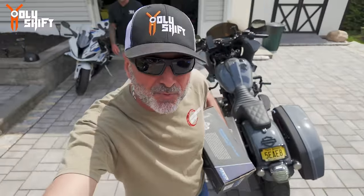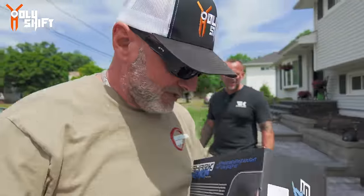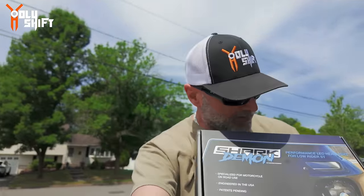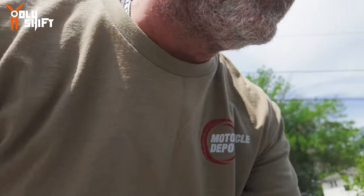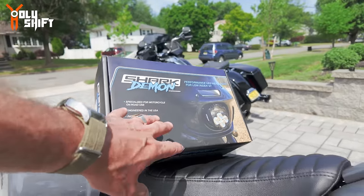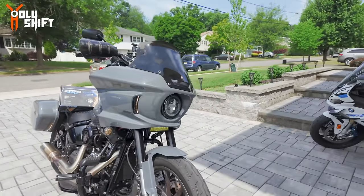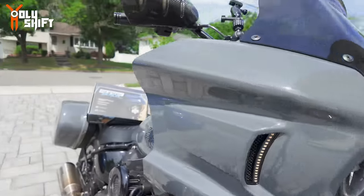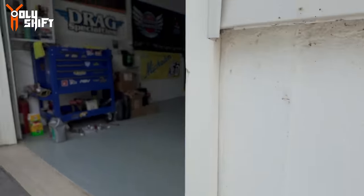I am here at Mr. Cycle Fanatic's place. We're going to be installing this - the Custom Dynamics Shark Demon. Wait, let me show this - look at this Shark Demon going on the Lowrider SD, one of the first ones out there. Finally got hands on it and we're going to be installing it right now. Let me do a little session of before and after like you always like to see. It is extremely hot - it's going to be over 100 today.